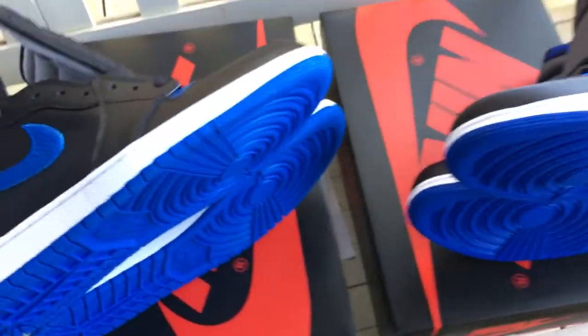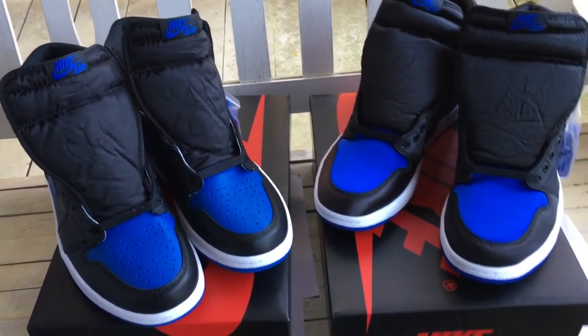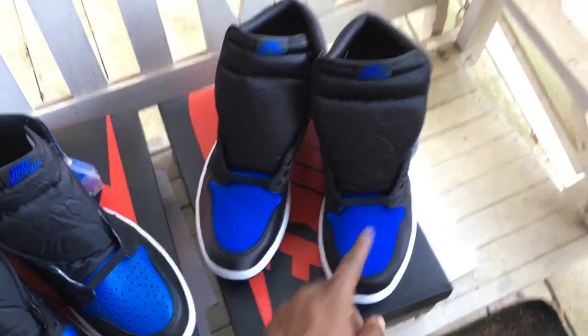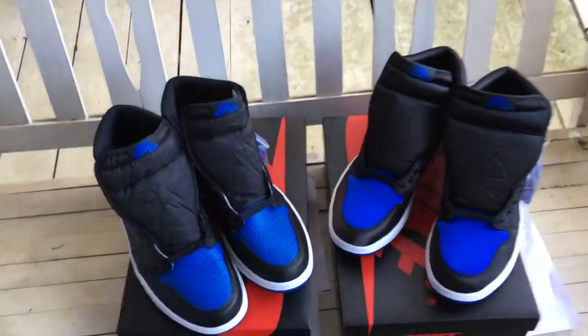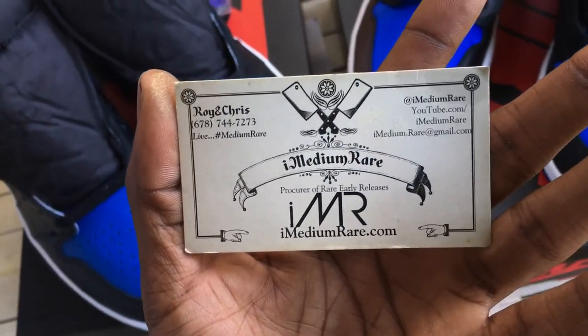I Medium Rare dot com — I always keep exclusives, everything real, everything authentic. Personal shoppers: just hit me up, let me know what size you wear and what your budget is and we can go from there. If it's an exclusive or a hot release like Yeezys, hit us up in advance because by the time you see it on here it's already sold. That's Roy from I Medium Rare — follow us on Instagram and all that good stuff.